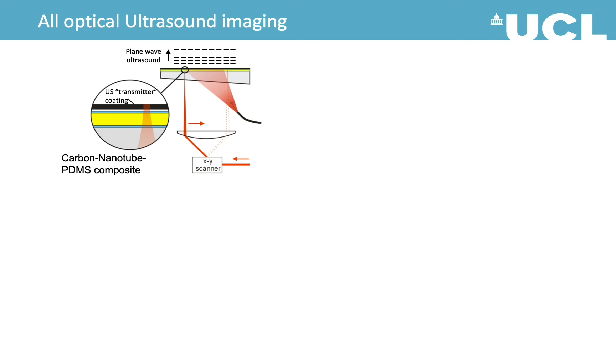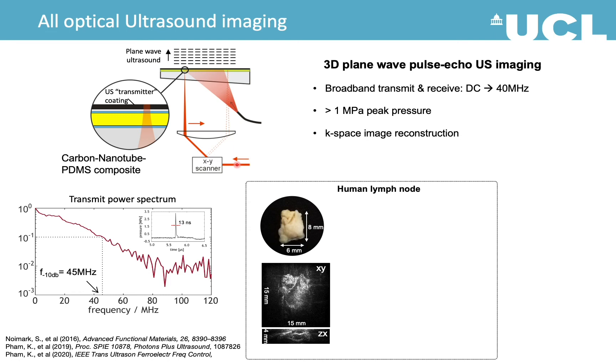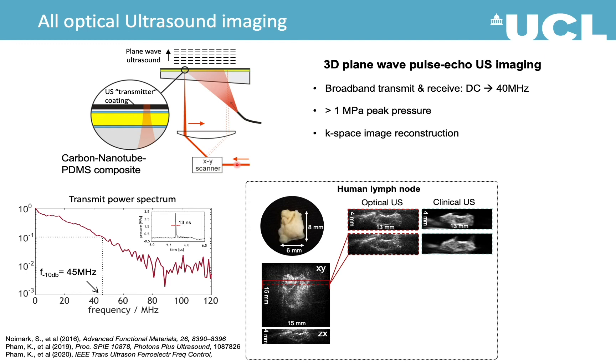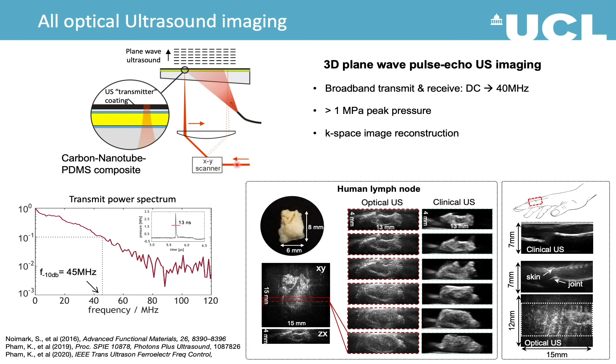To obtain all-optical ultrasound imaging using the same system, we attach a carbon nanotube PDMS composite on the sensor. For excitation, we excite the membrane to generate a broadband plane-wave ultrasound. Detection and reconstruction are similar to PA imaging. Here is the 3D image of a human lymph node obtained by all-optical ultrasound, and here are a few slices compared to B-mode images from a clinical ultrasound scanner — showing great correlation between the two modes. We also tried in vivo imaging on human finger joints, and again the all-optical ultrasound system successfully obtained the same structures as shown by the clinical ultrasound system.